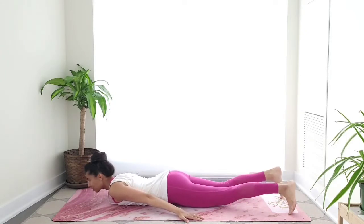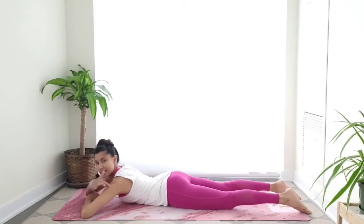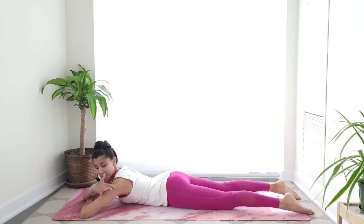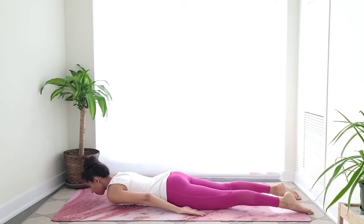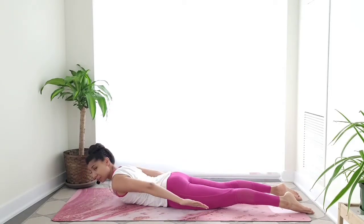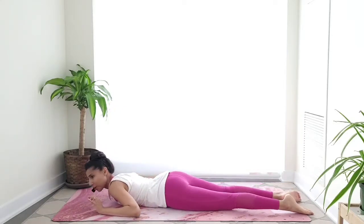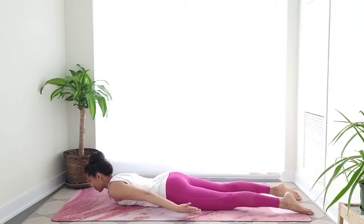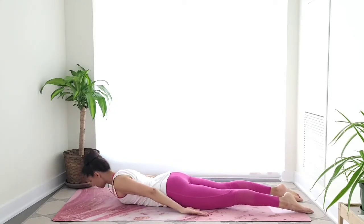This is going to be the last one here. We're going to do the same thing but add a little something for our triceps — the muscles right here. So we're going to flip our palms up. We're going to inhale to lift and then pump up towards the ceiling. You're going to feel that burn in your triceps. Legs active, spine long, shoulders down, inhale.